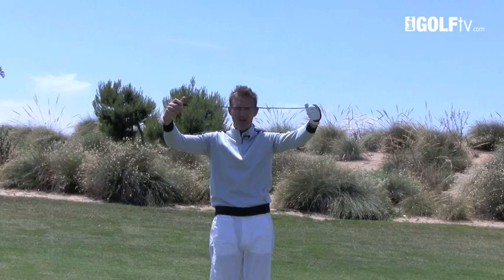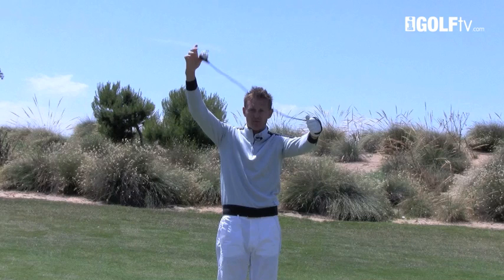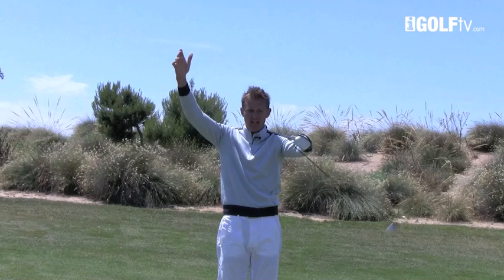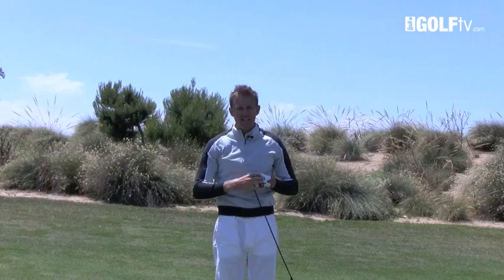What I see a lot of is the swing continuing to go past the point of parallel. Watch again as I just let go of the plug — once we've gone past the point of maximum energy, the plug drops and all the power comes out of it. That's what I see a lot of lady golfers do.